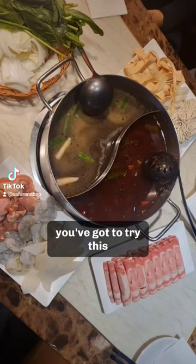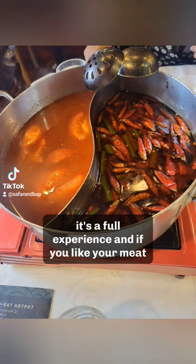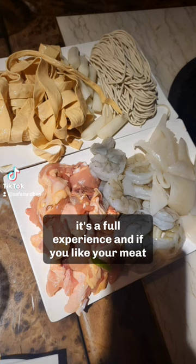Hello, Chinese hot pot. You've got to try this. It's not just a meal, it's a full experience. And if you like your meat, this is the place.